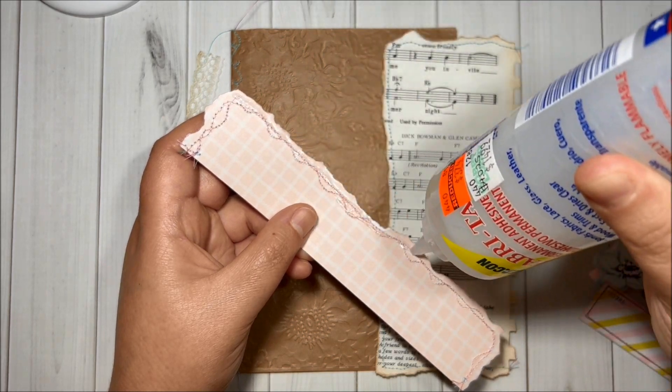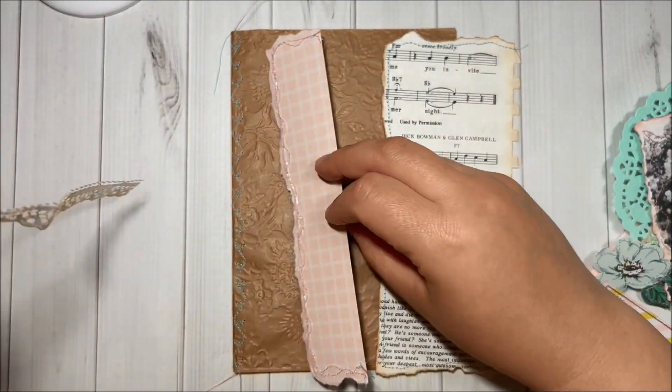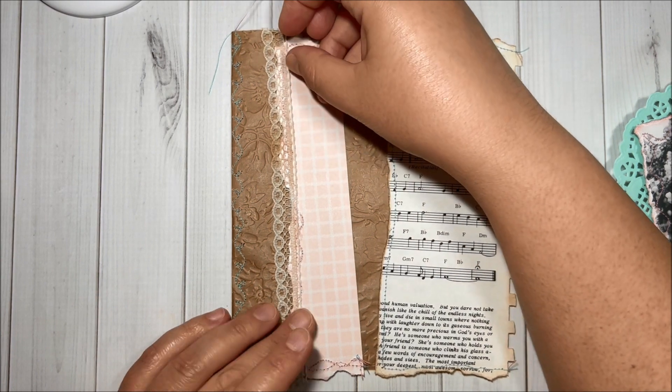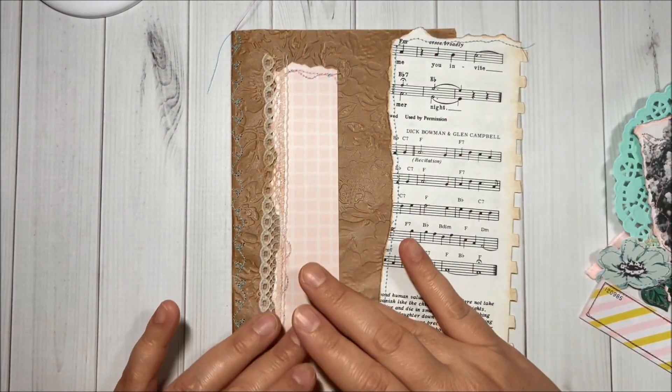Let's get started! I apologize, but today I will have to speed up the video a little bit because my voice is still not good — I am still sick. I did use some fabric tack to attach the lace over here.